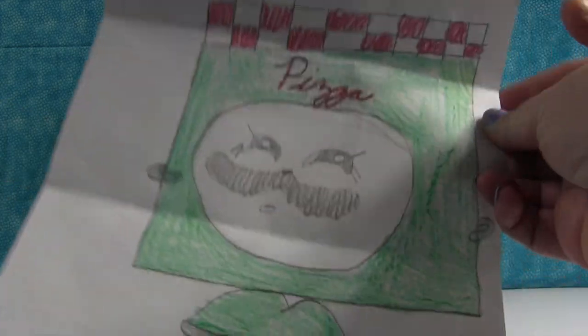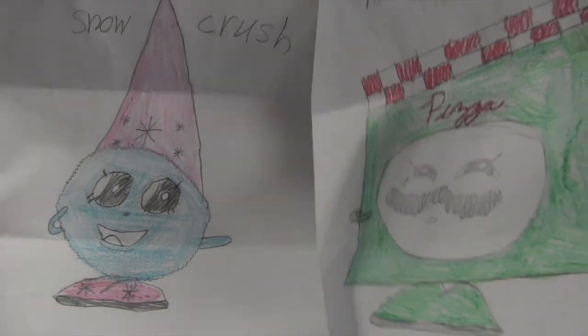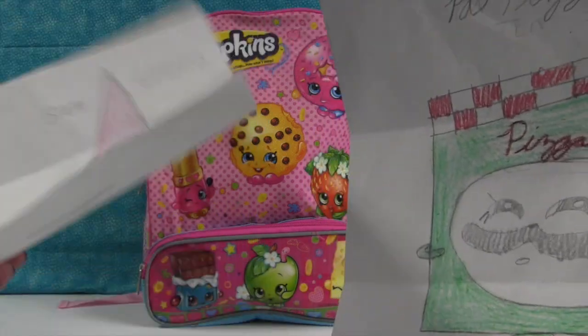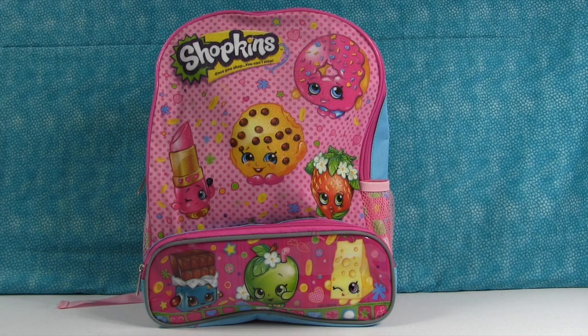And it's like, hey everybody. And my favorite Blue Snow Crush. Hey Blue Snow Crush, how you doing today? Hello. I'm a little chilly. Of course you are. So thank you so much, Zoe.